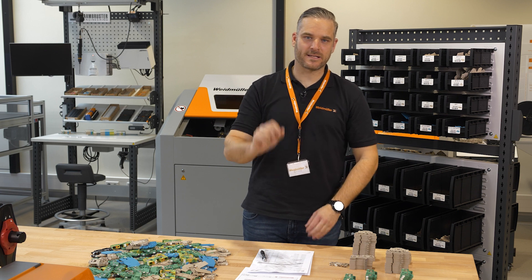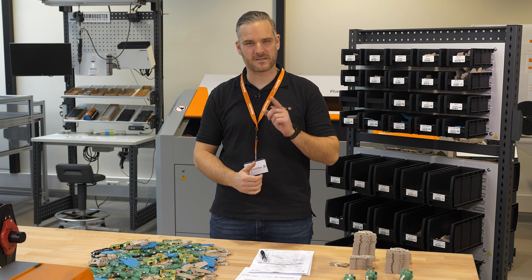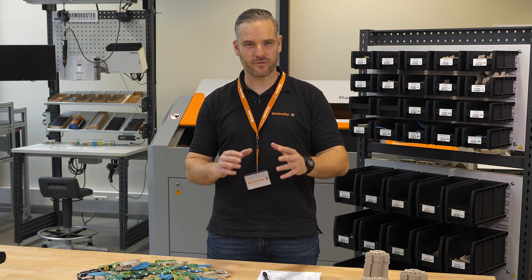Is the complexity in your daily business getting higher and higher, and the handling of the components more and more demanding, especially when you think about automating your processes? Hey Weidmüller, do you have a solution for me?